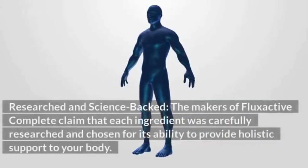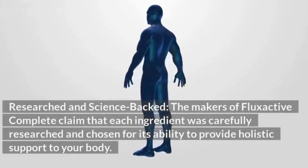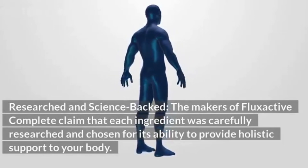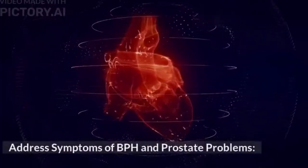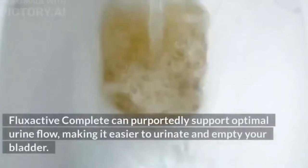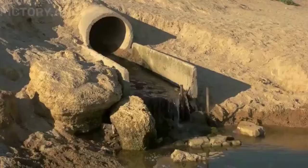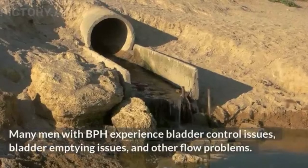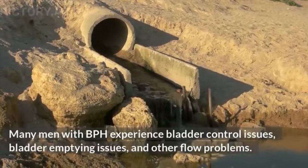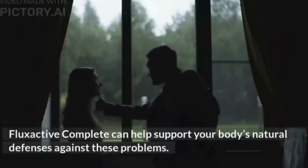The makers claim each ingredient was carefully researched and chosen for its ability to provide holistic support to your body. Flux Active Complete can purportedly support optimal urine flow, making it easier to urinate and empty your bladder. Many men with BPH experience bladder control issues, bladder emptying issues, and other flow problems, and Flux Active Complete can help support your body's natural defenses against these problems.